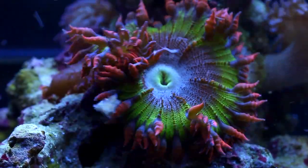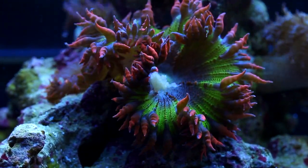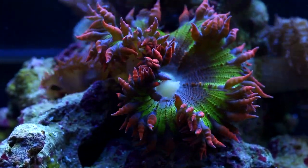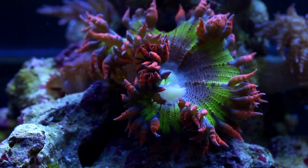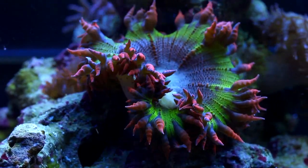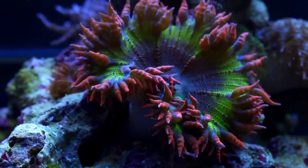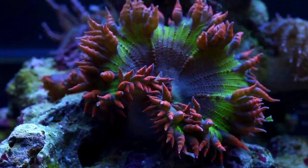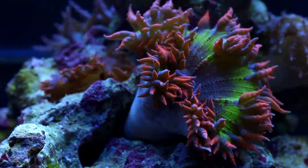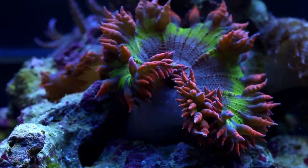Speaking of feeding, rock flower anemones are sticky to the touch and highly active with their tentacles. They can grab food from the water column and so far have eaten every type of food that we've offered. Generally, we like to feed them chunkier pieces of frozen food such as krill and fish. We feed them every three days or so, not including what they're able to catch when we feed the fish every day. In this time-lapse video, you can get an idea of how they grab food and swallow it quickly.